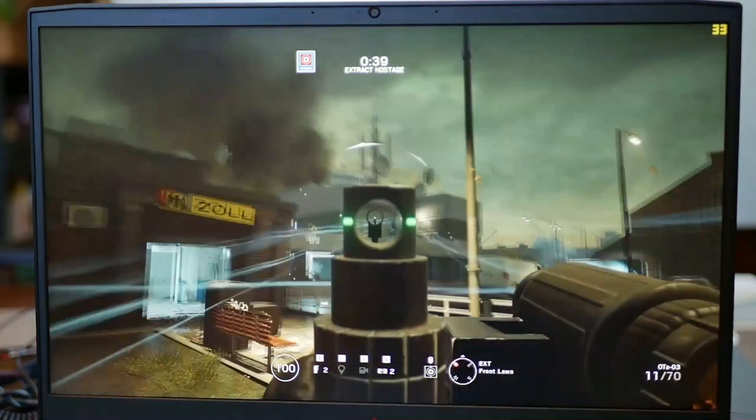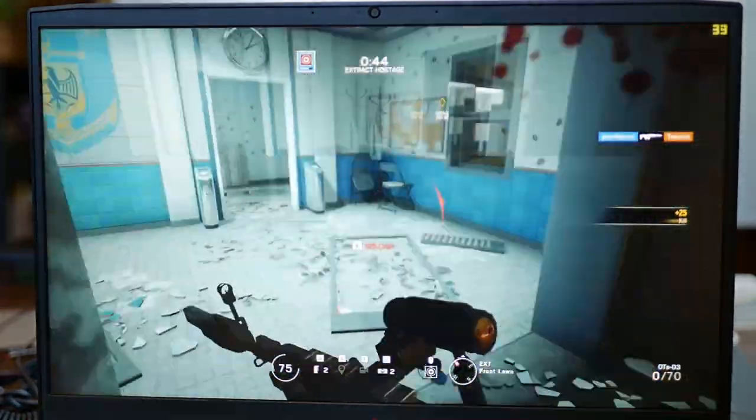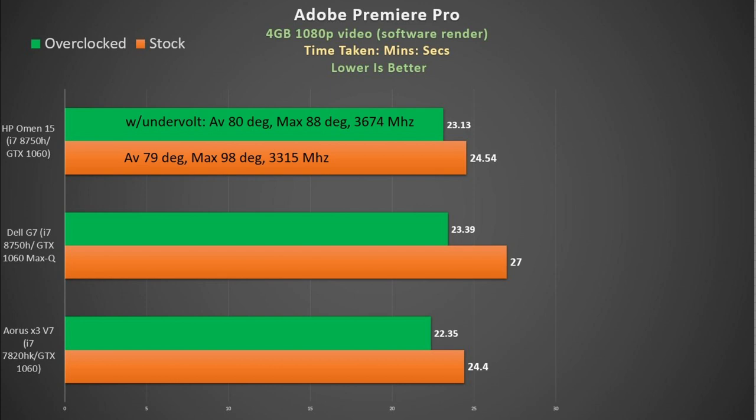In Rainbow Six Siege at max settings, the CPU averaged 62 degrees and maxed out at 85, with the GPU maxing at 70 degrees. Once again it came out on top, beating the G7 and the Aero 15W by 10%. Finally, looking at CPU performance in Adobe Premiere Pro: we get solid performance at stock, beating the G7 by 2 minutes. When pushed hard they become very similar, but applying my tweak shaves off a minute and a half while also reducing the max temperature.